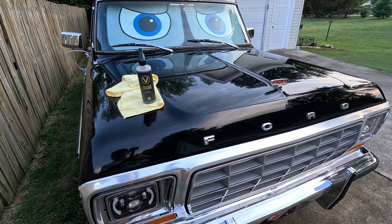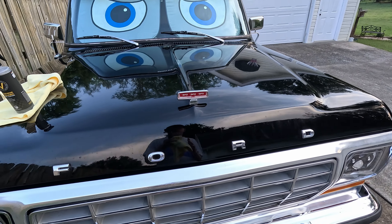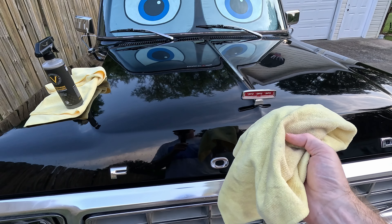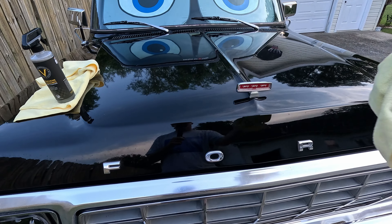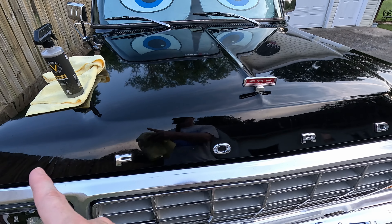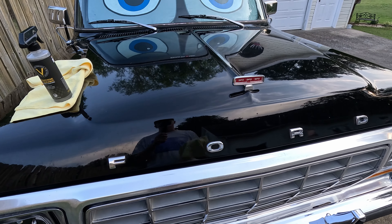I just finished the hood — it hasn't had time to cure or anything. You definitely want to have an application cloth. You can spray it on the cloth and/or the paint, then spread it around with the application cloth, then take a dry microfiber cloth and buff it. That definitely worked best. You want to avoid getting this on rubber and similar surfaces.